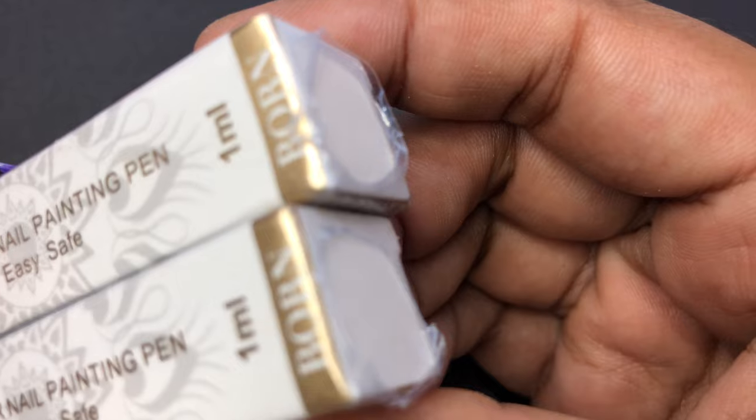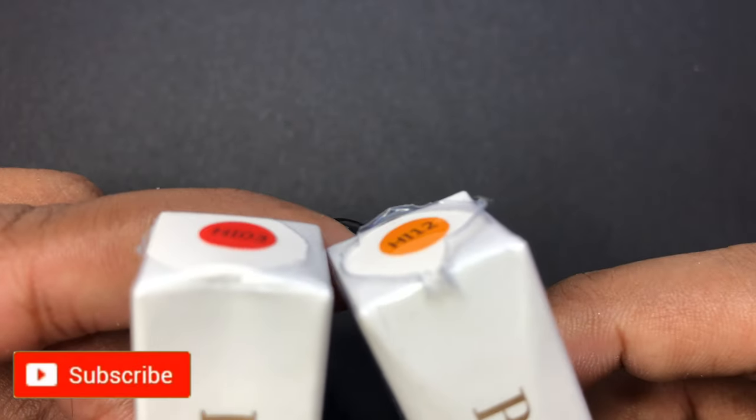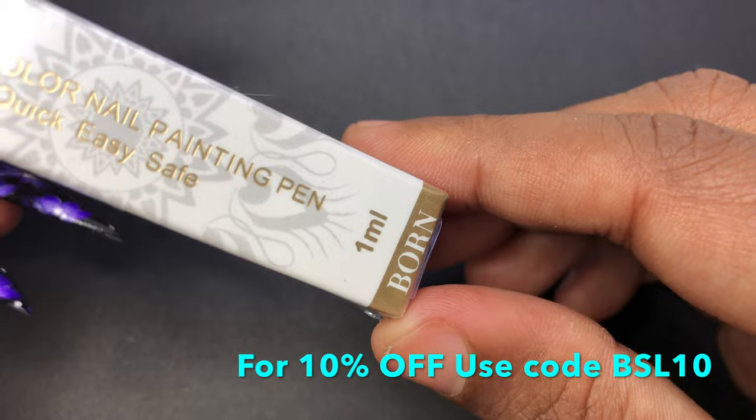Before we start with the video, please don't forget to hit that subscribe button and the bell icon to get notified about all my new videos. If you've been following me for a while, you know that I'm an ambassador of Born Pretty Store, so they were kind enough to send me these two samples of their watercolor nail painting pen for review and swatch.